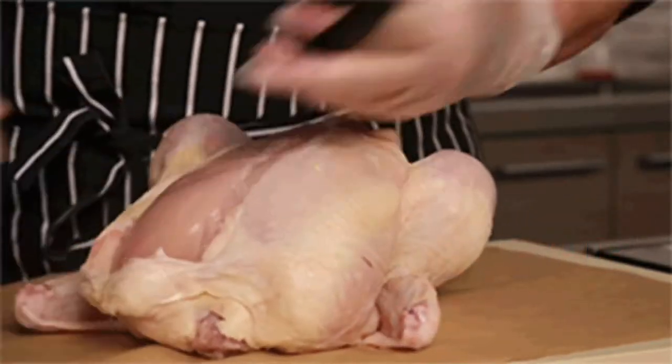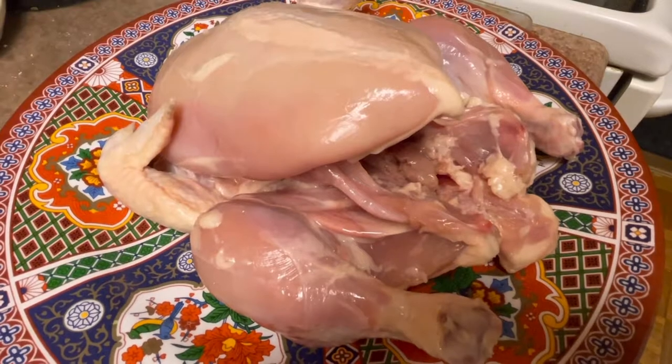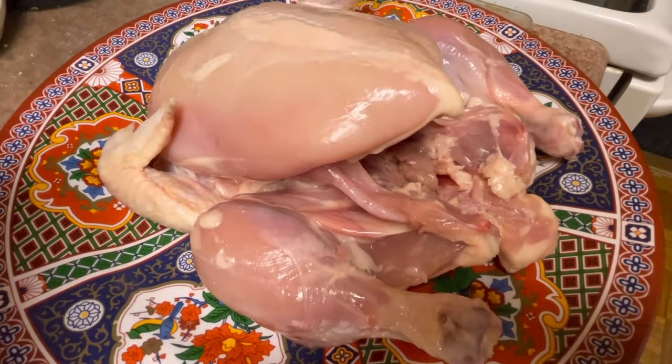Step one, you've got to remove the skin. The oven's so hot, it'll just burst into flames when it goes in.